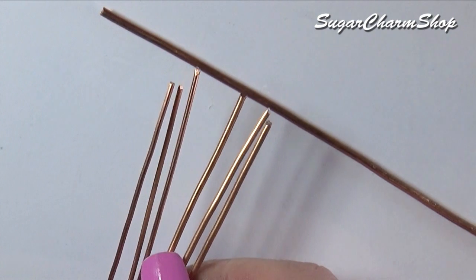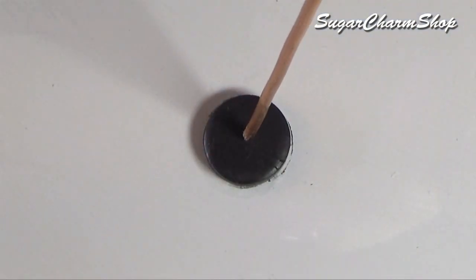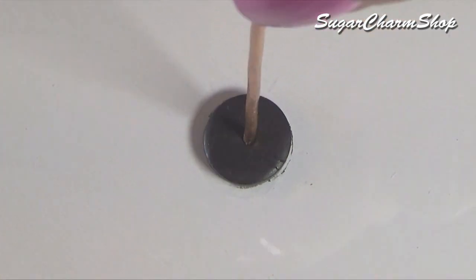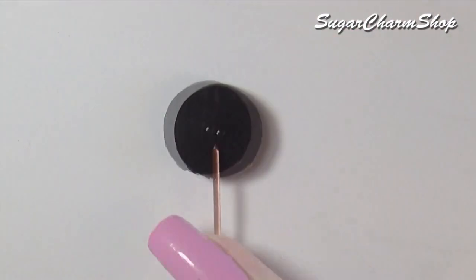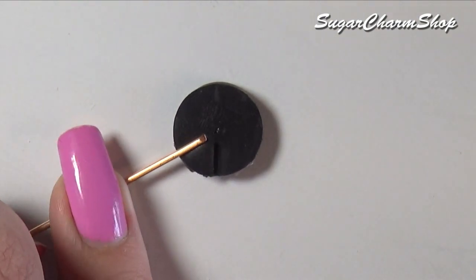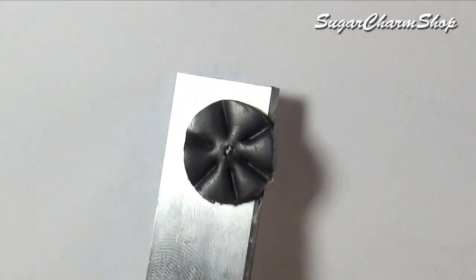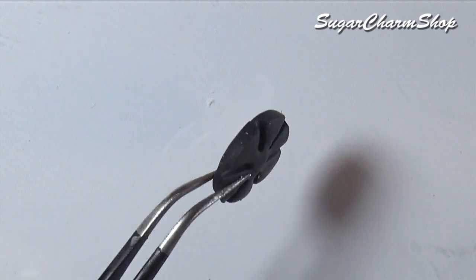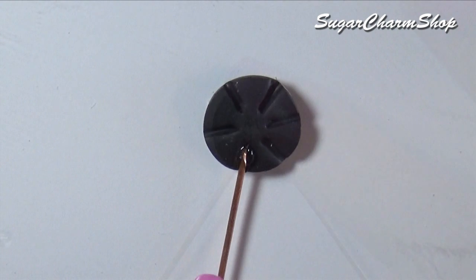To make the umbrella I took one thick piece and six thinner pieces of wire, cut out a circle from a sheet of polymer clay, pushed the thicker piece into one side and flipped it around, made dents for the other six pieces, and baked it. After baking, glue them in place and let the glue set.